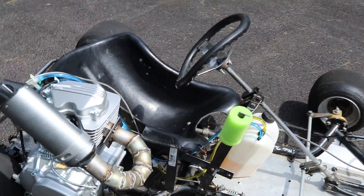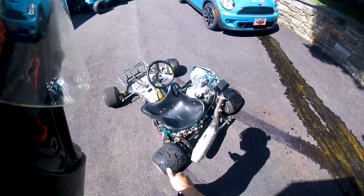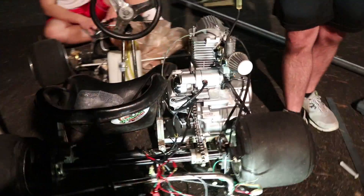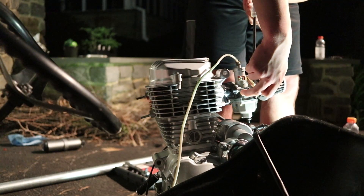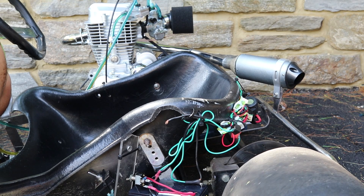After I got everything mounted up, I made an exhaust, then changed it, then changed it again until I was happy with it. The wiring for this engine was a pain, but I found a wiring schematic and changed around the pins that were wrong, and she fired right up. At this time, I changed the carburetor, the spark plug, and spent the next long while trying to tune the thing, only to realize it was a carburetor jet that needed to be replaced.